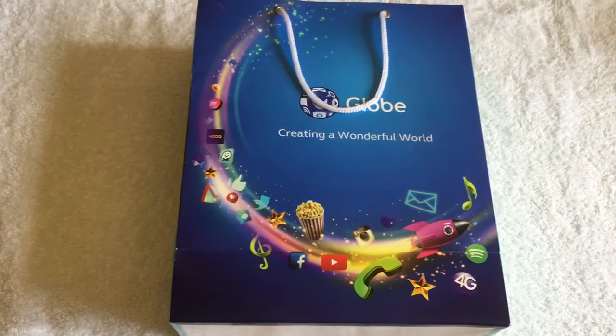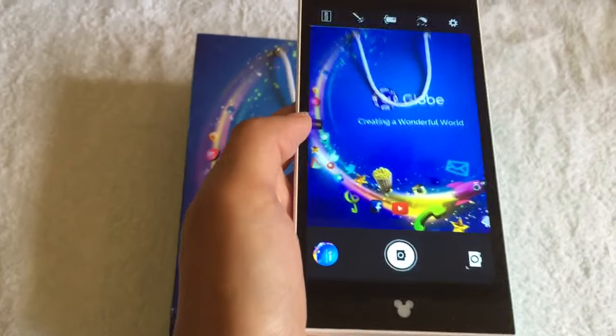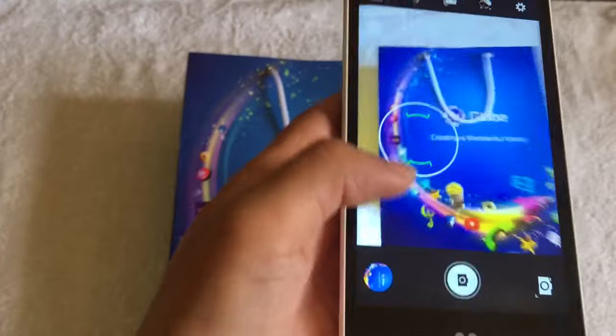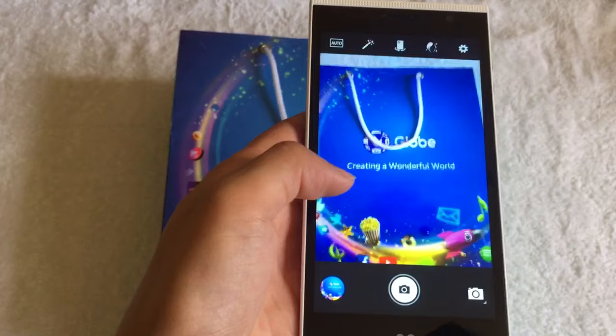One thing that I really would like to show you guys is the camera. This one's got a 13 megapixel camera, which is really good and clear. And it has a beautification tool or filter too.